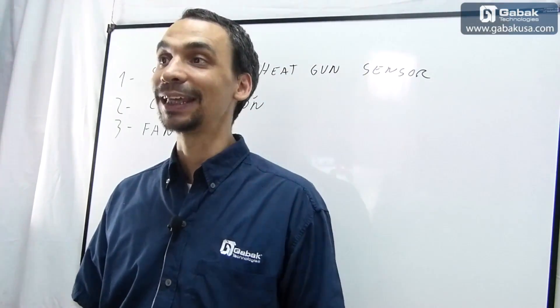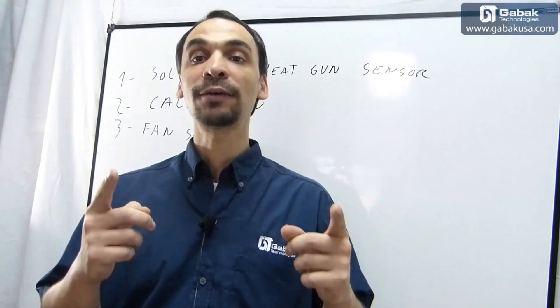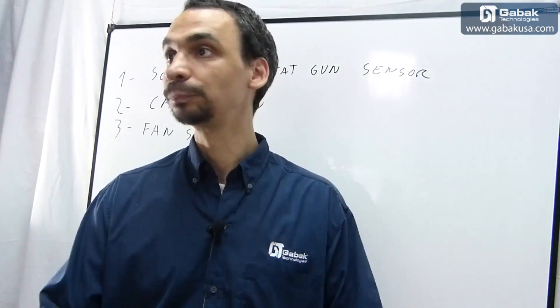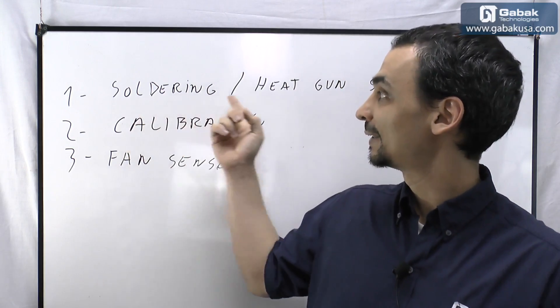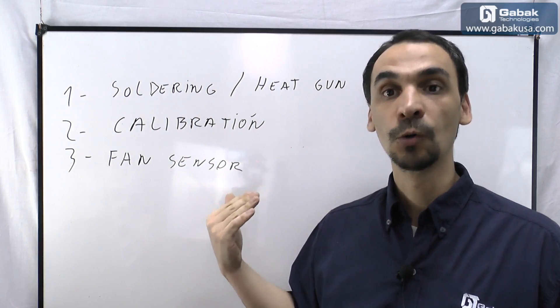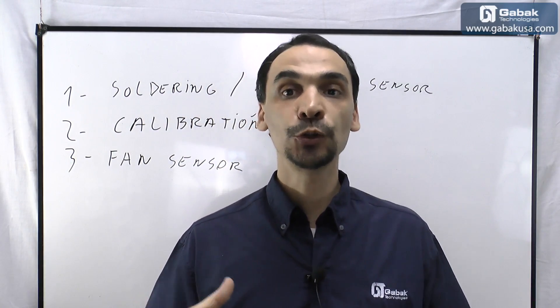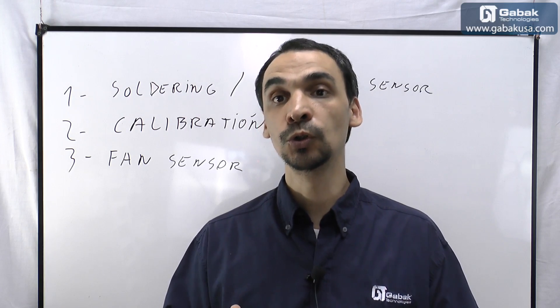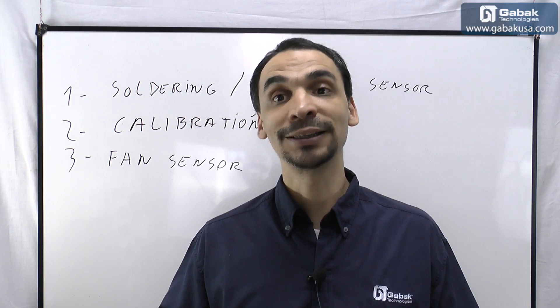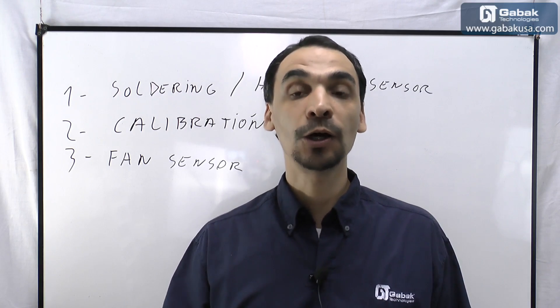Hello, my name is Gabriel from Gabac USA. In this video I'll show you what to know when you have to buy a soldering station. I made three main points, and later on I'll show you the practice — how to set up the soldering station and how to make it work so you will learn how to use it.